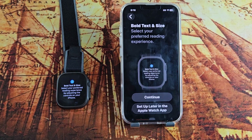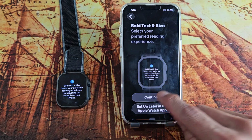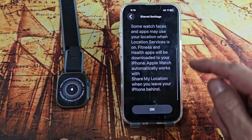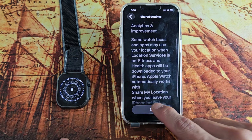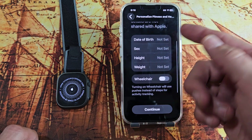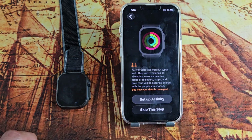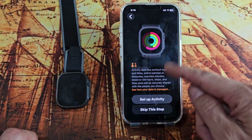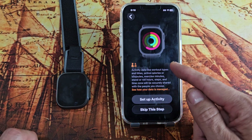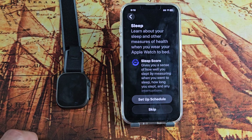Now bold text size — you can set that up later or do it now if you wish. I'll do mine now. Then personalize your fitness and health: you can put your date of birth, sex, height, weight, and so on, then tap continue. Set an activity goal if you wish — I'm going to skip this step; you can always do it at another time.